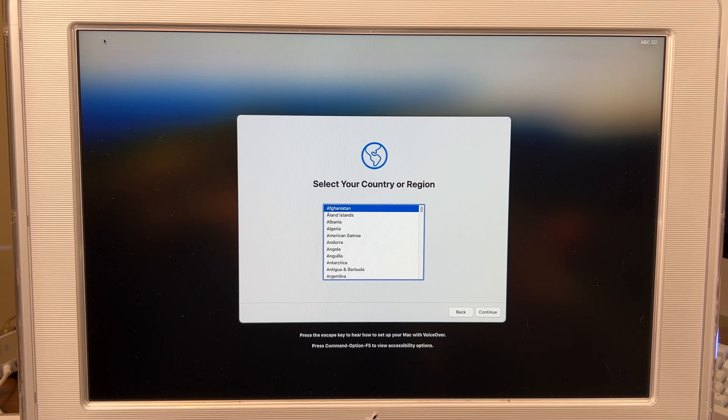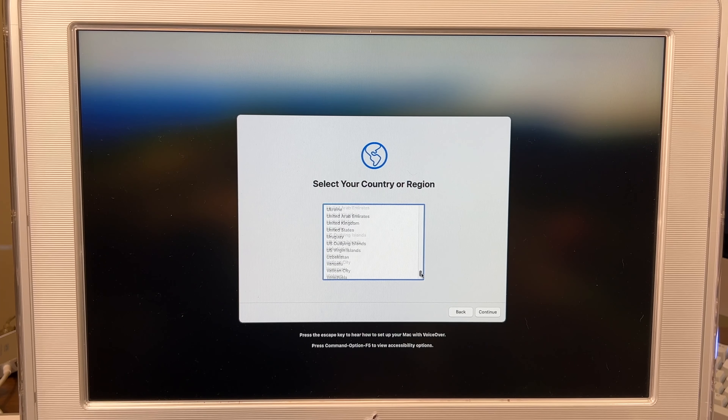Welcome to Sonoma. We are in the unpatched setup right here, which means this is going to be extremely slow. Let's get this all set up first.